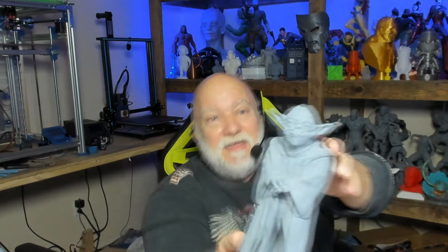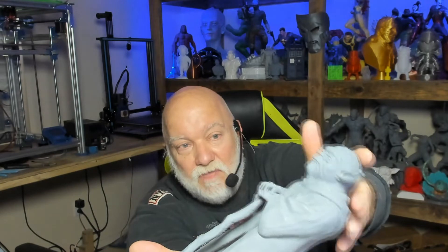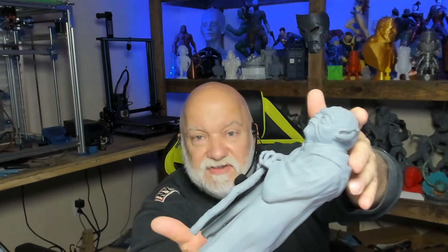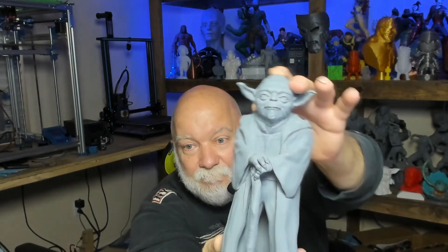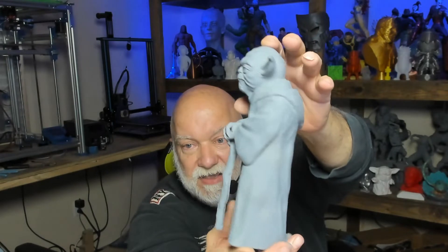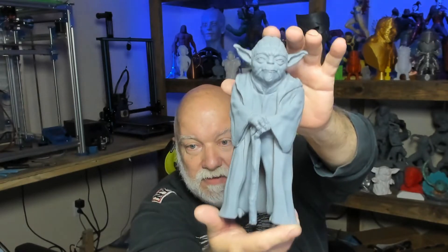I've also got a cool model from Fotis Mint — Yoda. Yoda has been hollowed three millimeters thick, he's fairly heavy, and he was printed in this orientation on the Frozen Mighty 4K in one piece. He's been primed in this picture, he needs some minor touch-up sanding and he'll be ready for paint. Very cool.